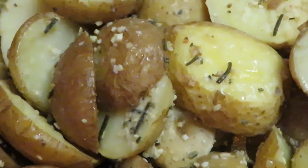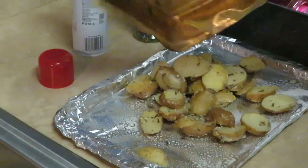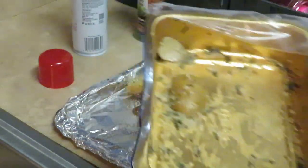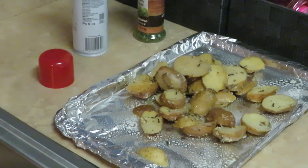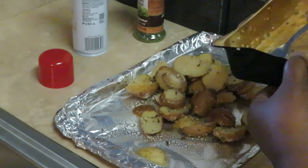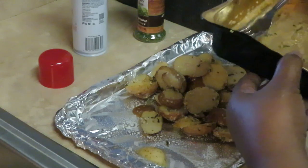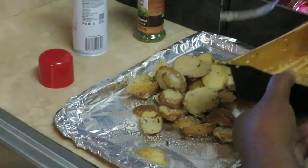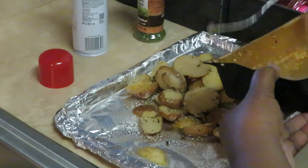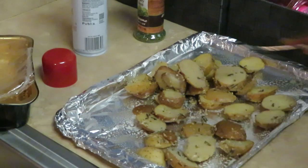Look at all those seasonings — roasted garlic, I love these potatoes. They are so good, nice and seasoned all the way through. It cuts down on my time trying to peel, cut, and wash potatoes. Nothing wrong with taking shortcuts in the kitchen, nothing wrong with it.